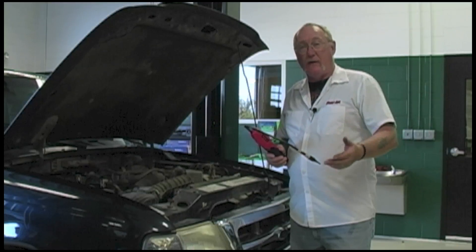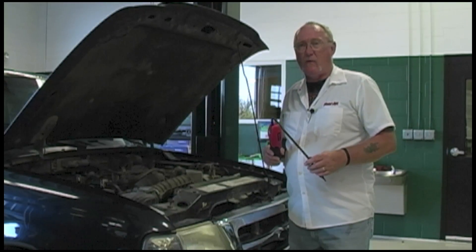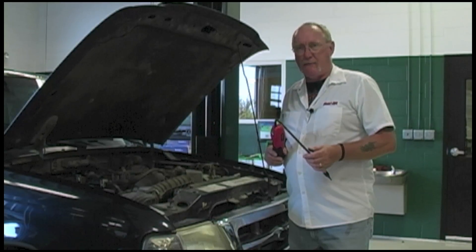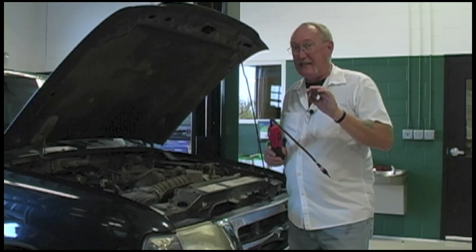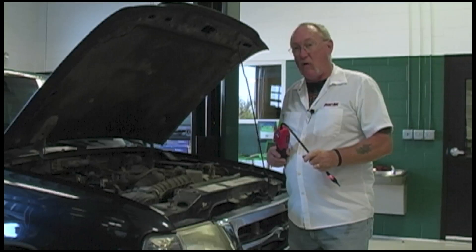Way back when, cars could hold as much as three or four pounds of refrigerant, and leak rates of half an ounce per year were considered acceptable. Today that standard is down to a quarter ounce per year. That's a very small, teeny leak, and your old sniffer is just not going to be up to the task of finding something that small. The new ones, on the other hand, will.